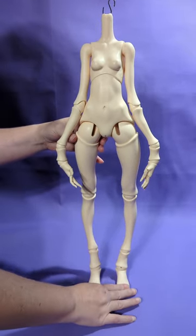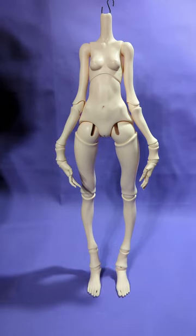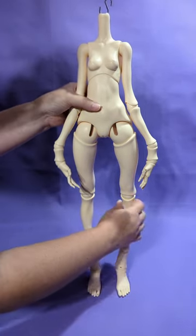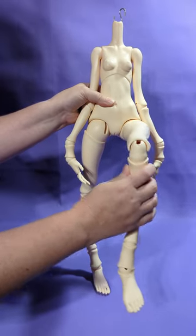As I demonstrate here, it is possible to get her to stand unassisted. However, I wouldn't just leave her like that — hover over her to make sure she doesn't fall, or use a doll stand.